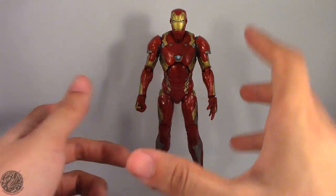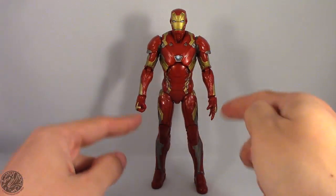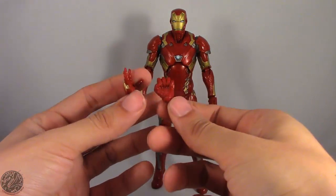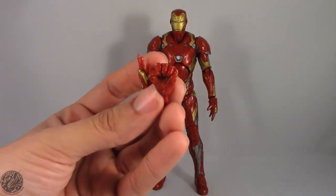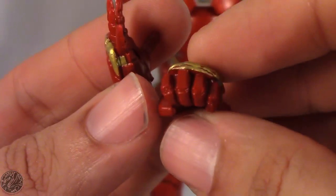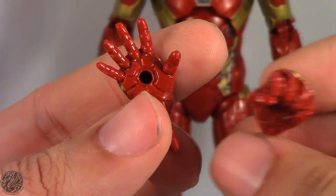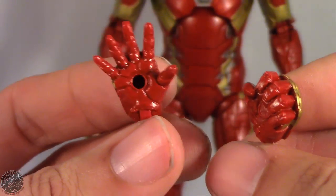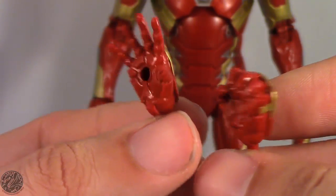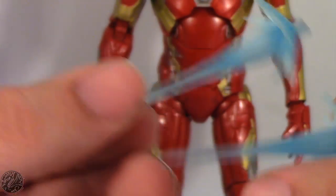Let's take a look at Iron Man's accessories. He has one open hand and one closed fist, and he does come with two sets of hands. We get two fist hands — one for the left, one for the right — and then two open palm hands, so you can get him in flight poses and repulsor blast poses. He also does come with two repulsor effects.